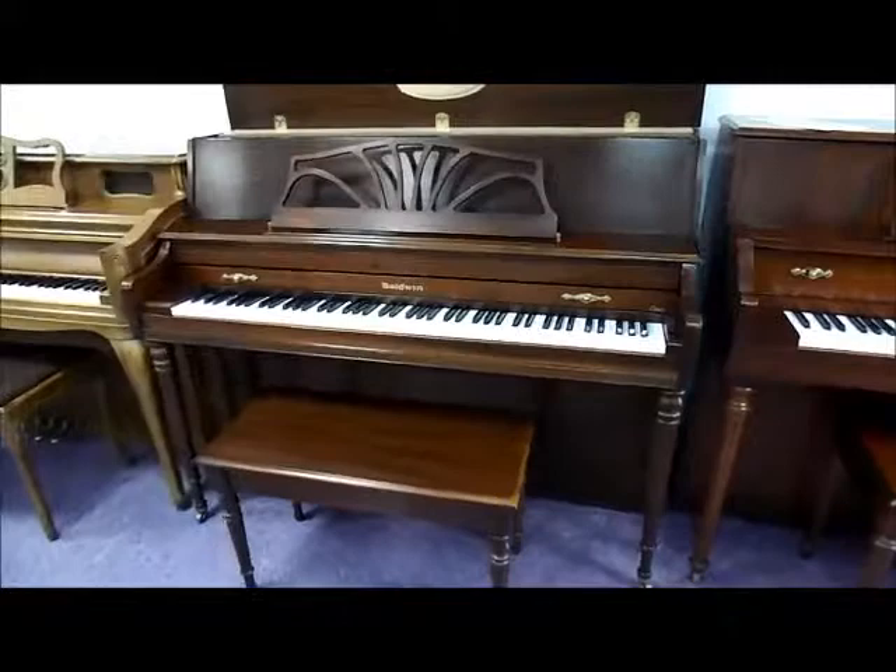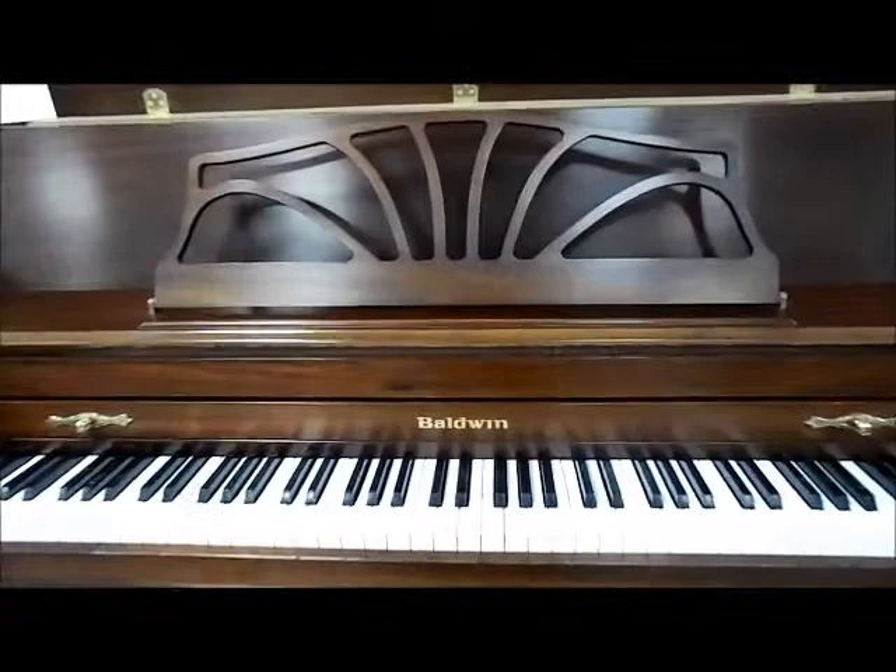Baldwin pianos — a name that's been around for over a hundred years, and their classic styling started with the classic Baldwin line.